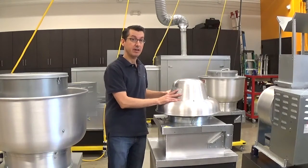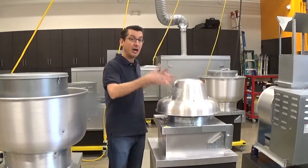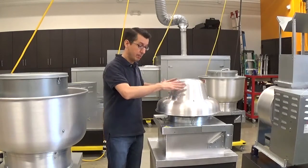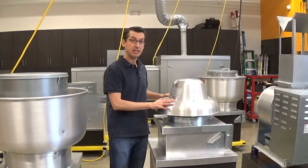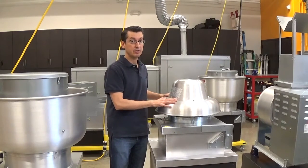A down blast exhaust fan does exhaust air out, but it blasts the air back down towards the roof. So again, not to be used for grease applications — this is for general ventilation use only.